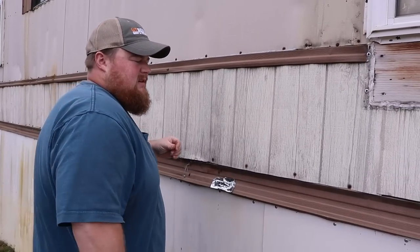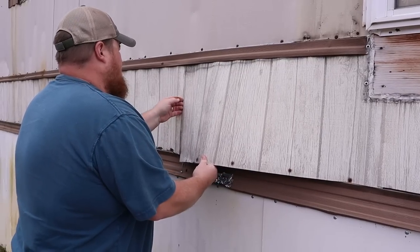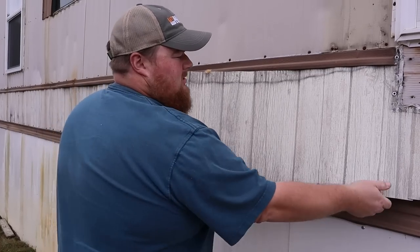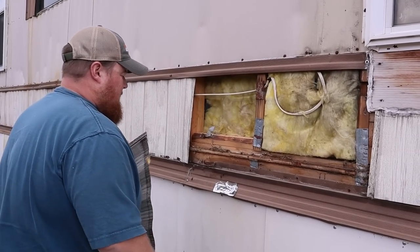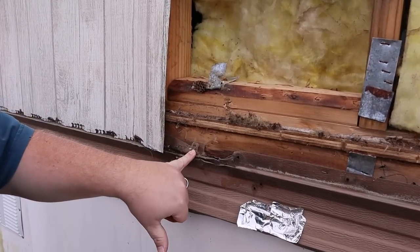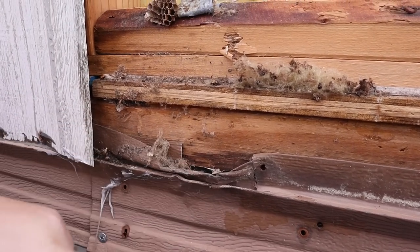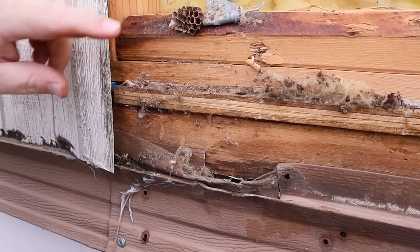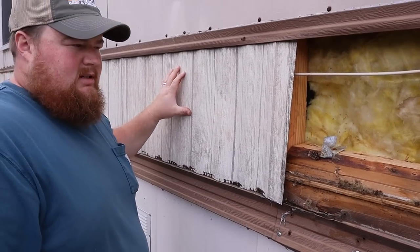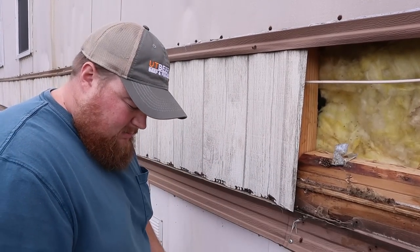I'm going to see if this gives us enough room to get in here and see what's going on. So that's probably what's causing the water leak because it does go under this rim joist — that's the issue, that's where it was leaking. I'm going to pull this next section off to make sure there are no similar issues here, and then I'm going to fix this while it's pulled off.